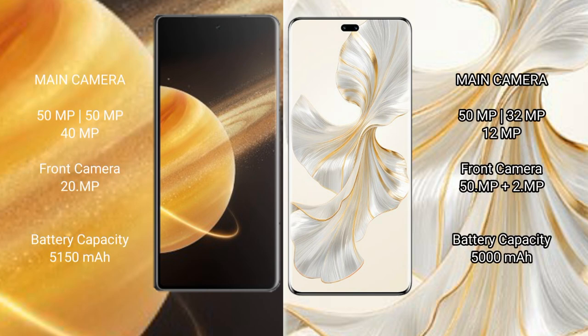Honor Magic V3 features a triple rear camera setup with 50MP, 50MP, and 40MP sensors. Honor 100 Pro also features a triple rear camera setup with 50MP main camera.